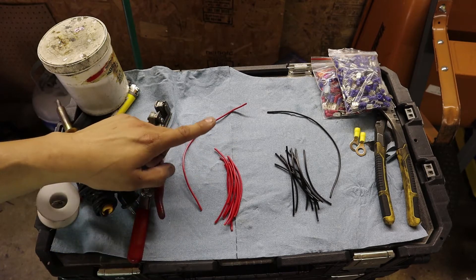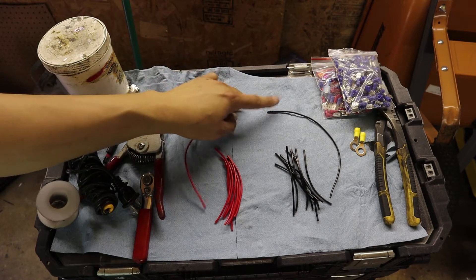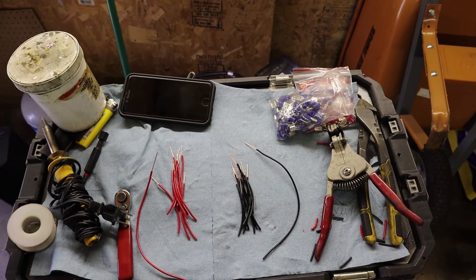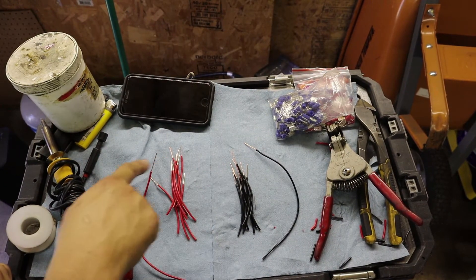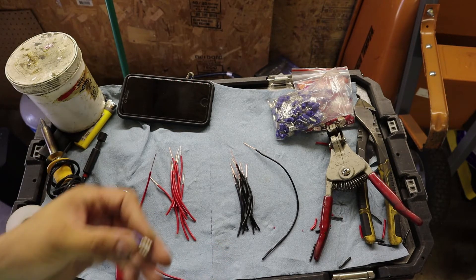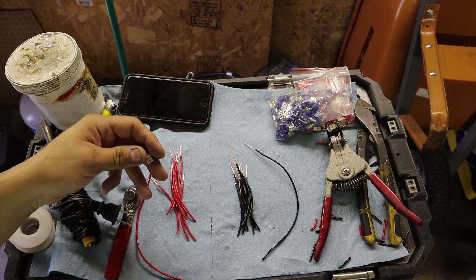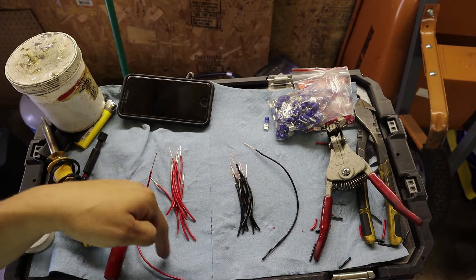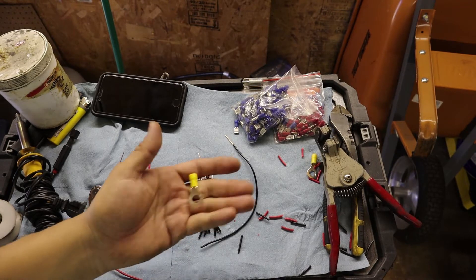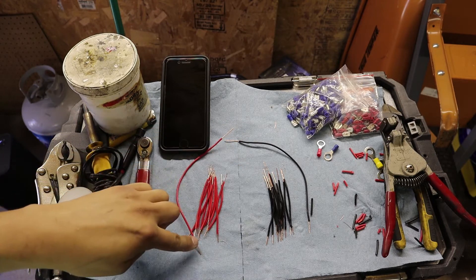Next we're going to splice all of these — the small wires and the main cables. We're going to strip one end on each. Let's do that with our wire strippers. Now that we've got all the ends already stripped, as you can see they're all pretty long. Next we're going to strip the other ends, but not as long — we just need enough to put the spade connectors on. It's a lot easier to do it now than it would be later. When you get to the longer main wires, just make sure you strip enough to get the connectors on there.